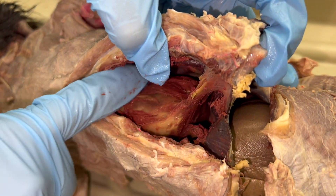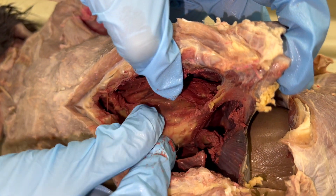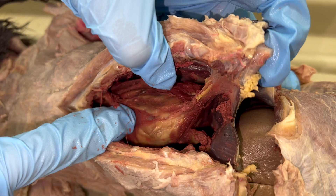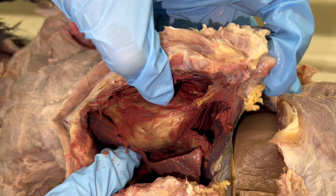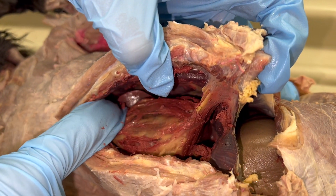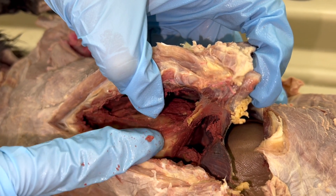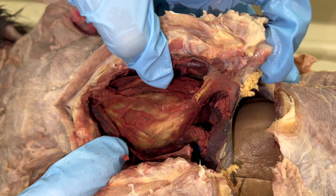The heart is in a pericardial sac and there's fat on that pericardial sac. You don't want to bother with removing the fat from it — you just want to cut into the pericardial sac and pull away the pericardium from the heart.